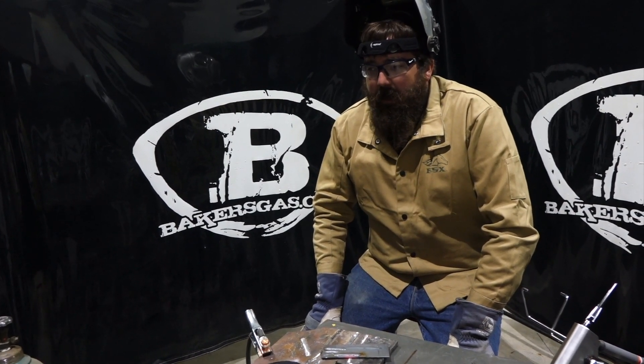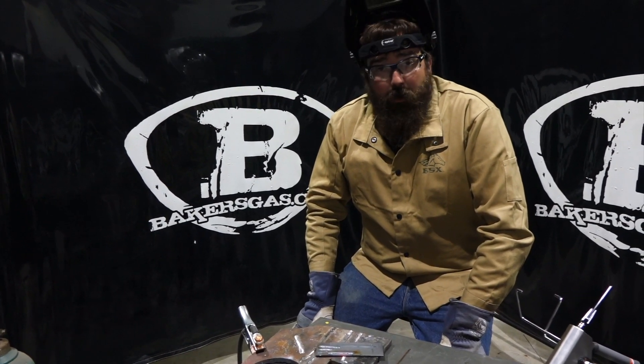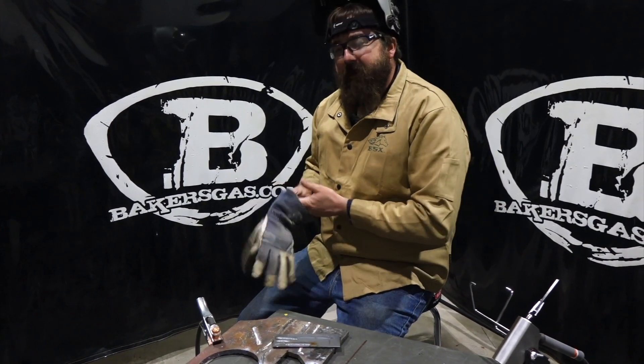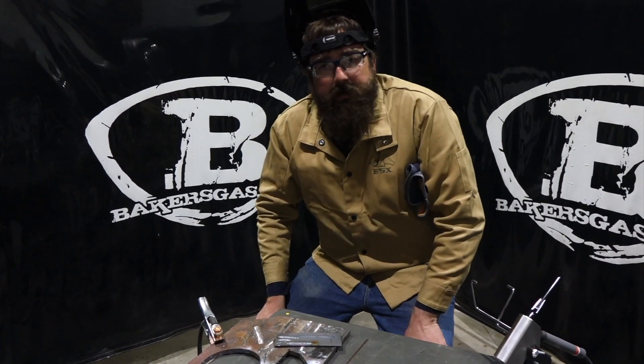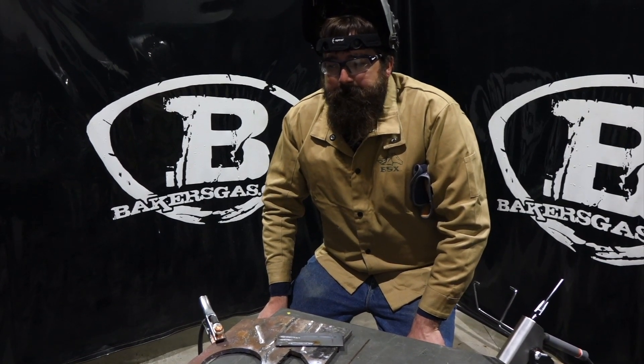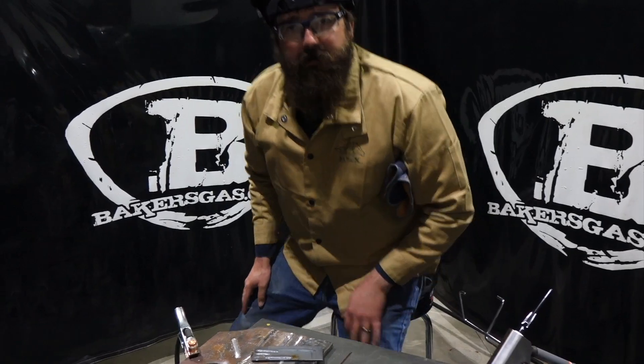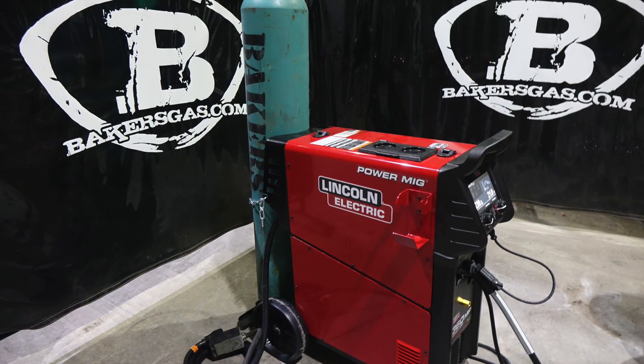Not a bad welding machine. It's got a nice short arc. It does weld really pretty nice. Stay tuned for more videos and thanks again for watching. Leave some comments below, ask your questions. Anything you ask, we'll try our best to answer. Thanks again for watching. Bye.